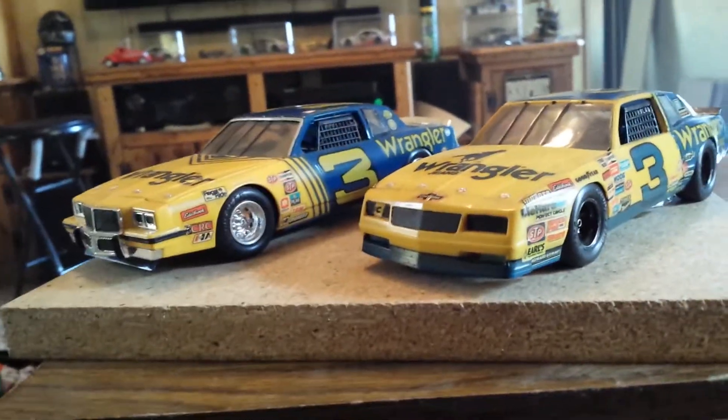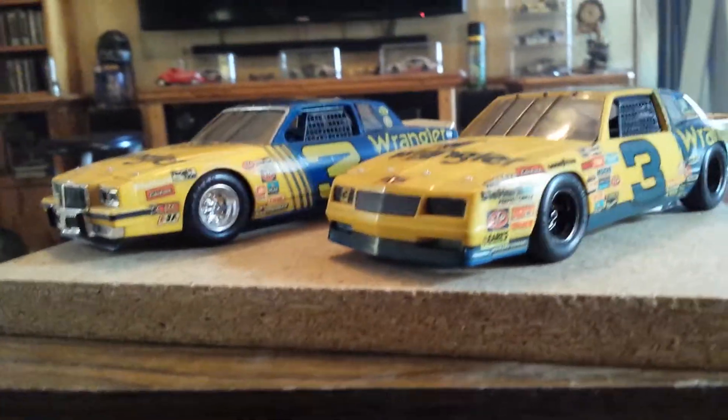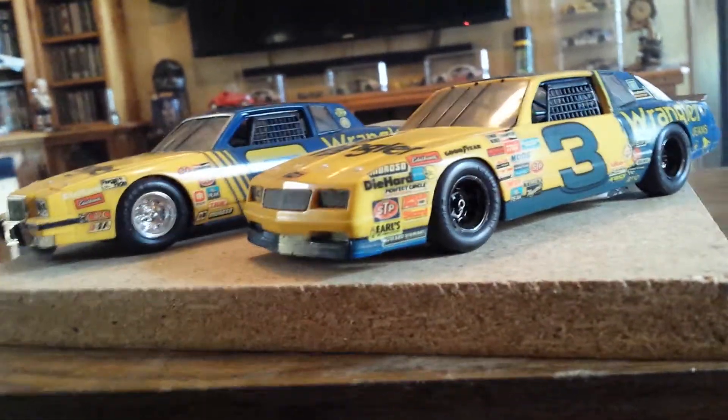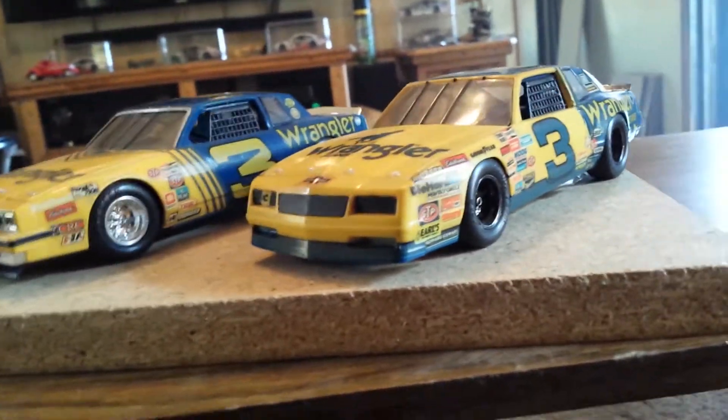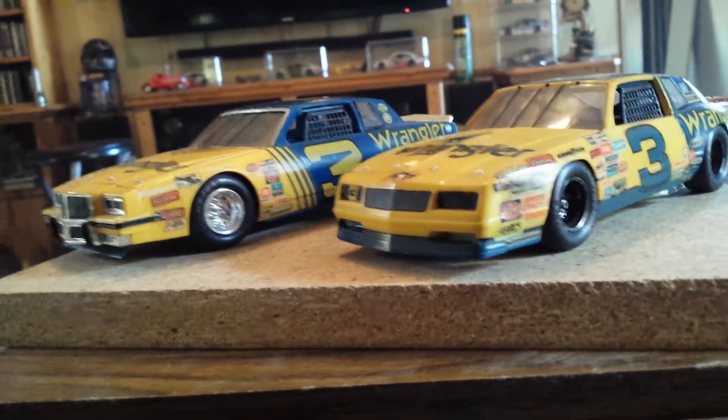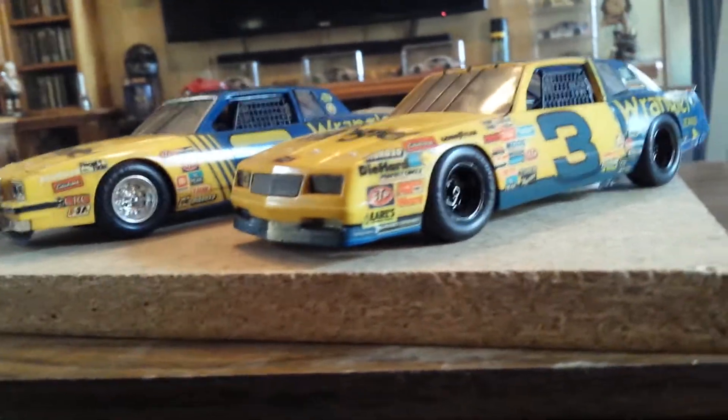This is another one for all the car buffs and NASCAR fans and Dale Earnhardt Sr. fans. This is a couple model kits I built back in the 80s, probably mid-80s, when Monogram was still putting out the kits before it turned into Revell Monogram.